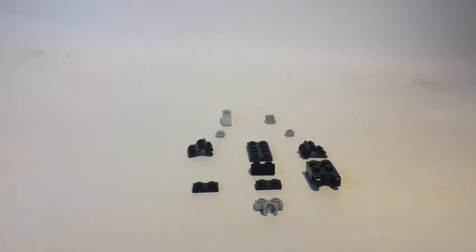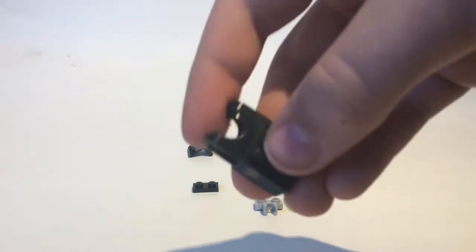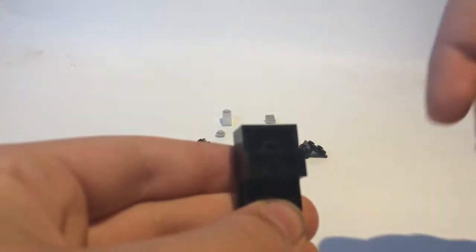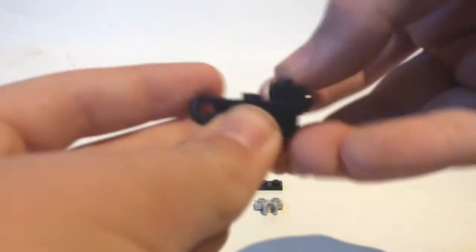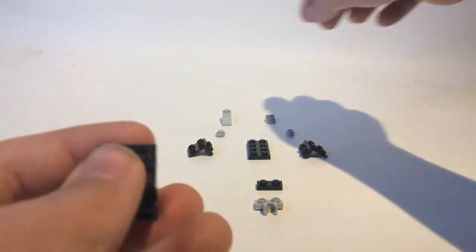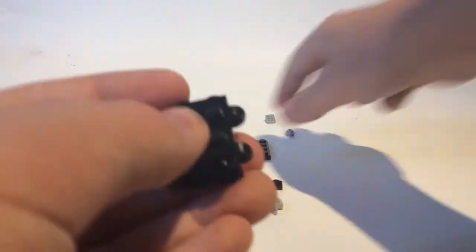Here are the pieces you'll be needing for the neck, so let's get started. First you'll take a two by two with a ball joint socket, then take a one by two, flip it, turn this over, put that underneath. Then take what I think is called a bracket — I might be wrong — and put that on the front like that. Then take two other brackets and put them on either side like that.